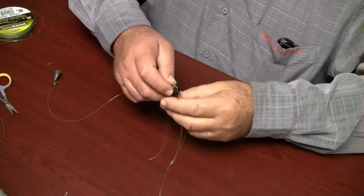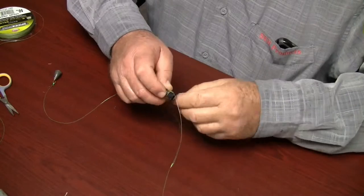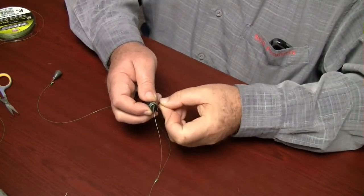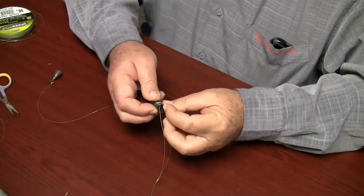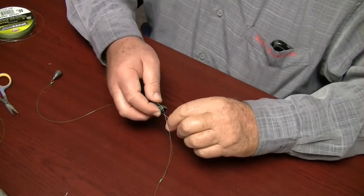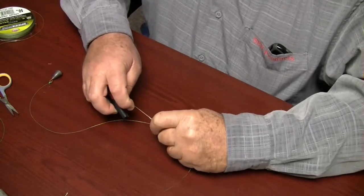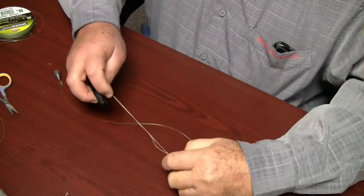Make four coils around the knot maker body. Slide the tag line in under the four coils using the line groove. Pull the tag line to move the coils onto the standing line. Then snug the knot.